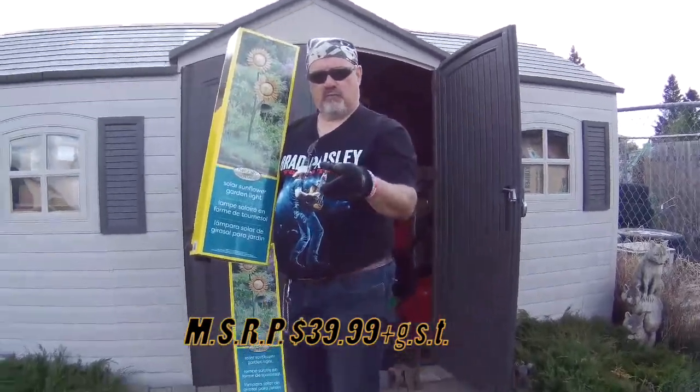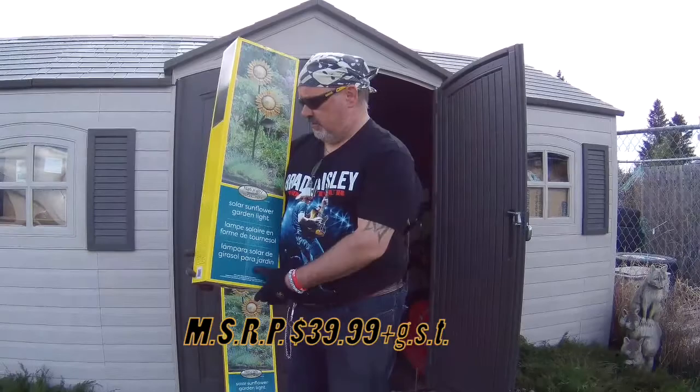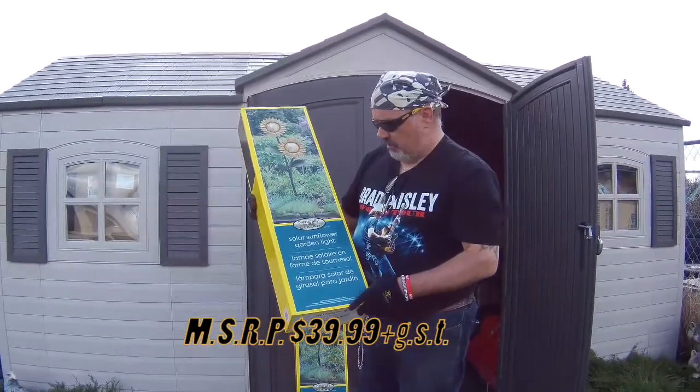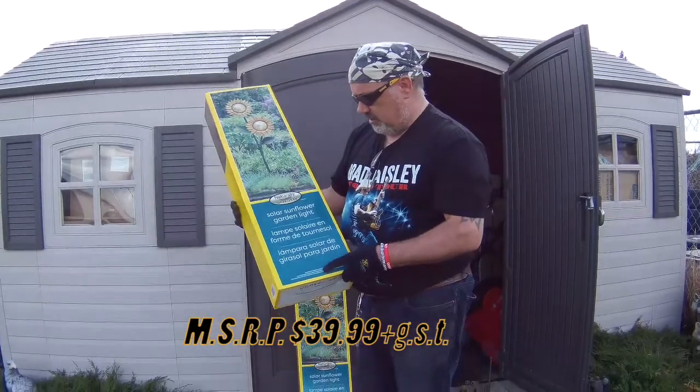Good day and welcome to a new edition of Triple Chips Adventure Box slash Unbox. I decided I'd put it on the adventure one because it is themed with doing backyard stuff, and I got this from Costco.